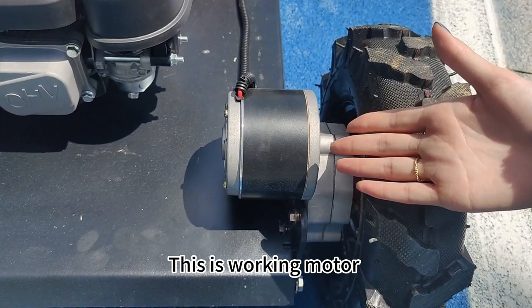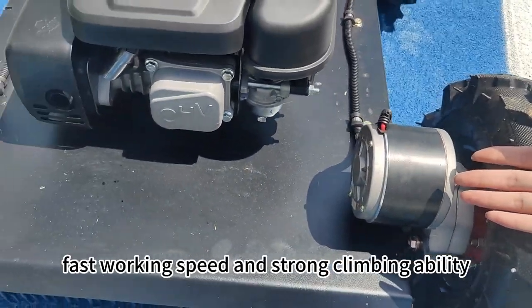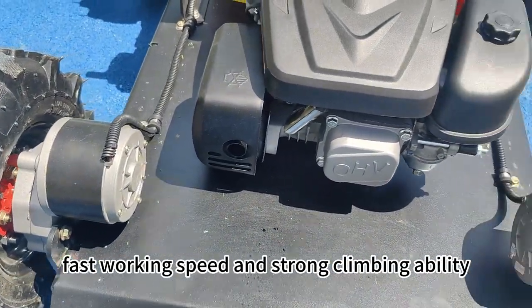This is the working motor. It has strong power, fast walking speed, and strong climbing ability.